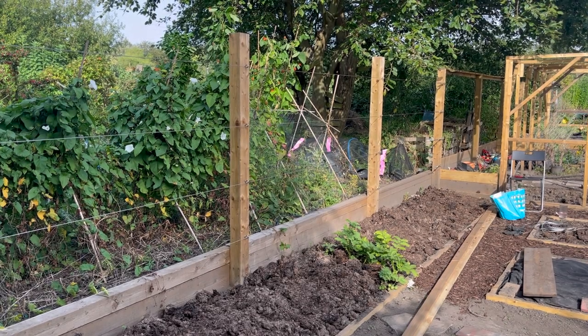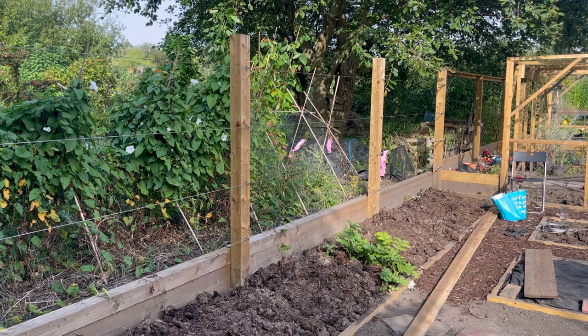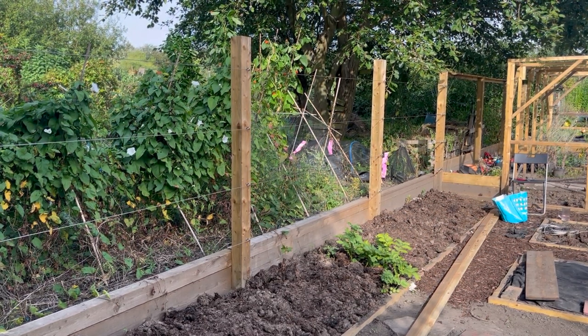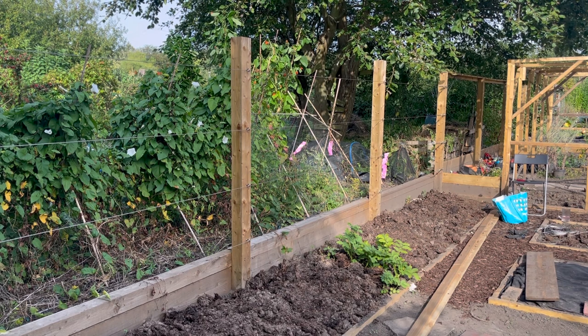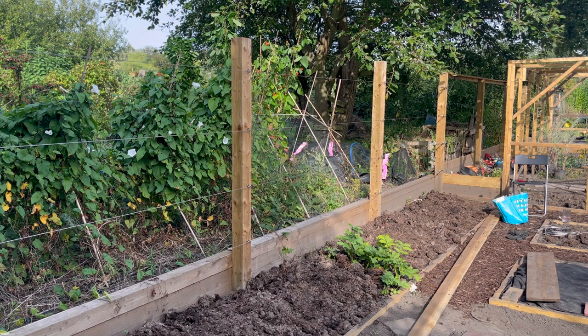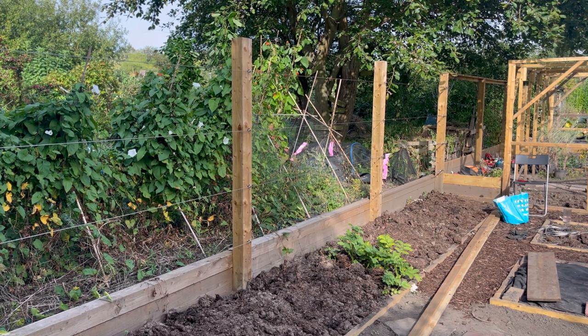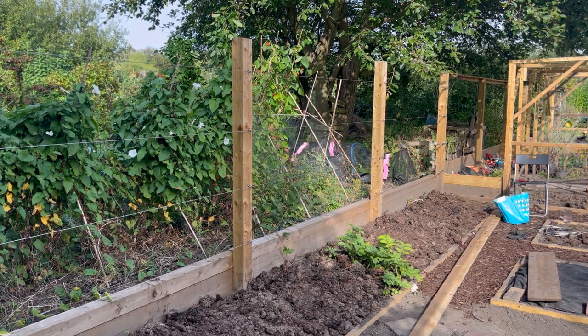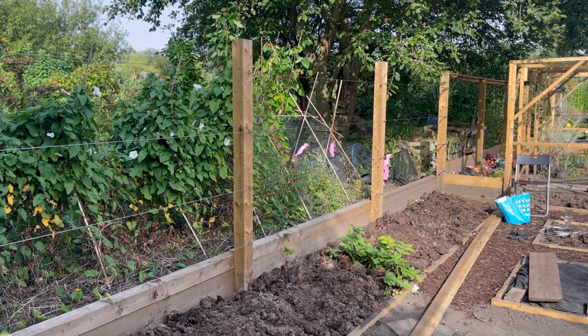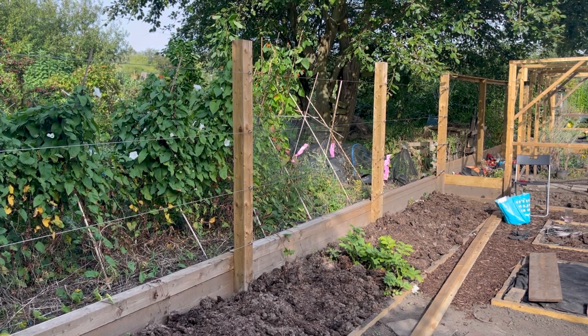I really enjoyed this job. It was a nice thing to do over a couple of afternoons. It took some planning, but in the end it wasn't too difficult. I'm hoping I'll post a video in the future about planting and training the trees. If you're about to do it, have a search for the RHS guide to espalier trees — that was really helpful, and good luck.